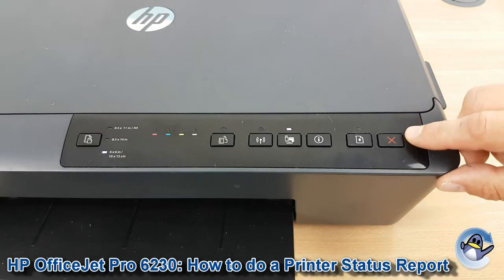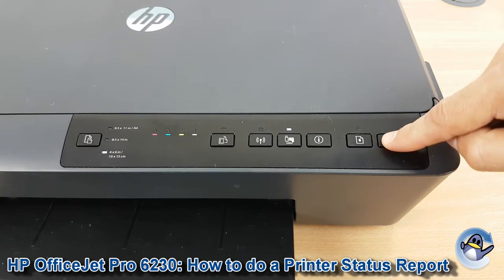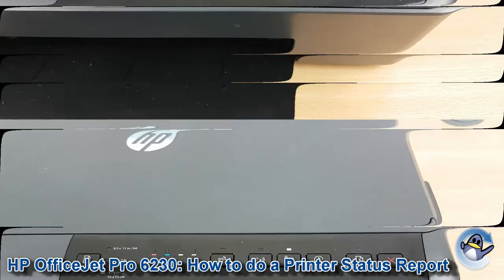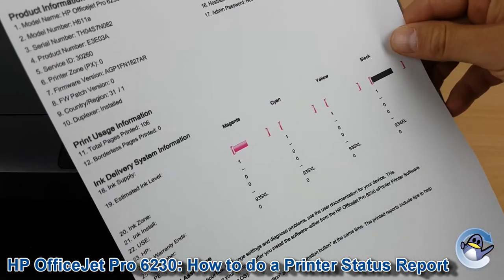What we're going to do is hold down the X button on the right hand side here for five seconds. Here we go. Then we release, and after a moment you'll be given a page that looks hopefully a little bit better than this.